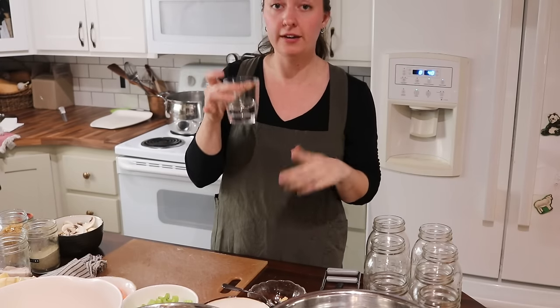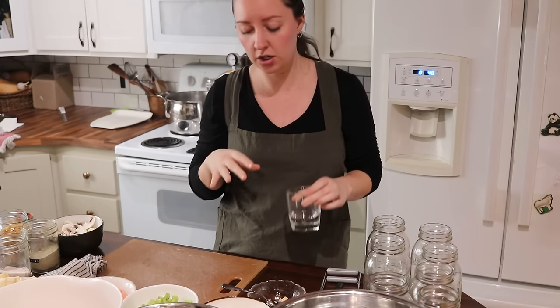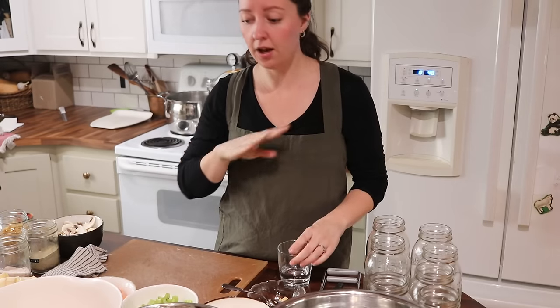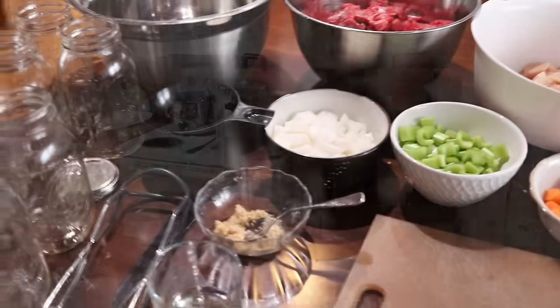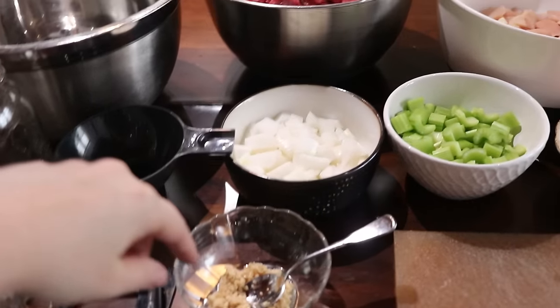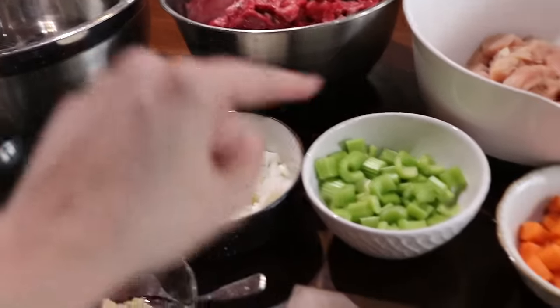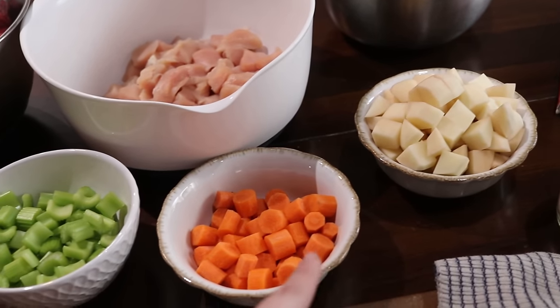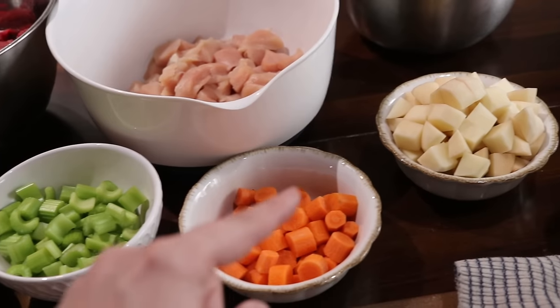I have a little bit of white vinegar here to clean the rims of the jars off, as well as a washcloth. Now let's go over all of the ingredients we are using today. I have some minced garlic, chopped onions, celery, carrots, and potatoes. The carrots and potatoes are both peeled and washed — you want to make sure you don't have any peels left on those two items.